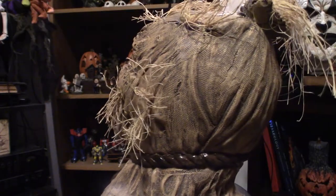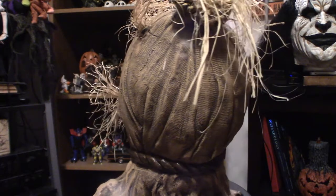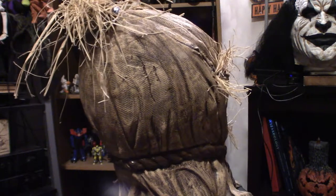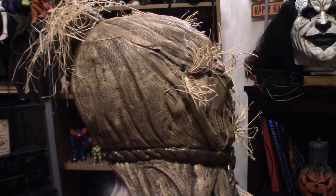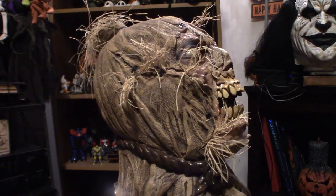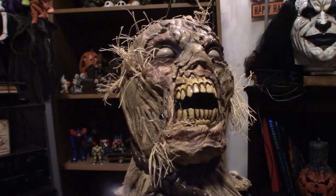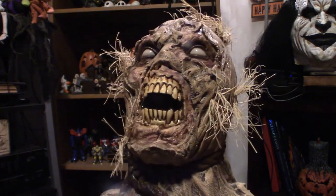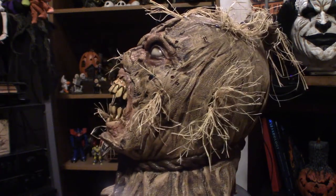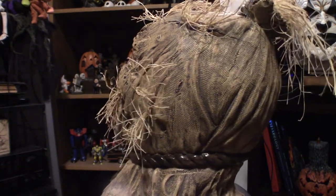Hello everyone, welcome to Pumpkin Horror. Today we're going to be touching base on a new mask that I just recently posted on Facebook and I'm getting a lot of hits and a lot of comments, as it is truly remarkable in its own way.